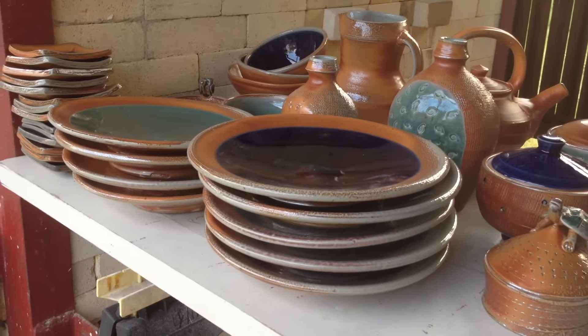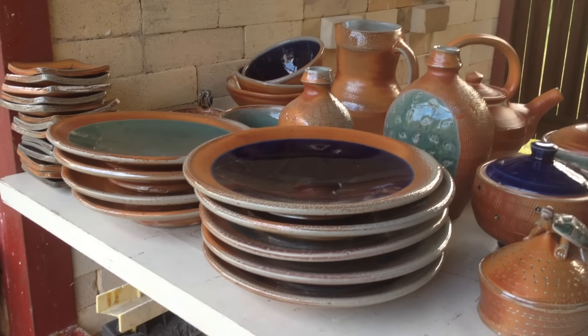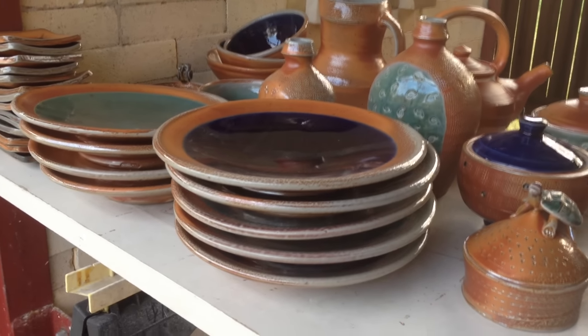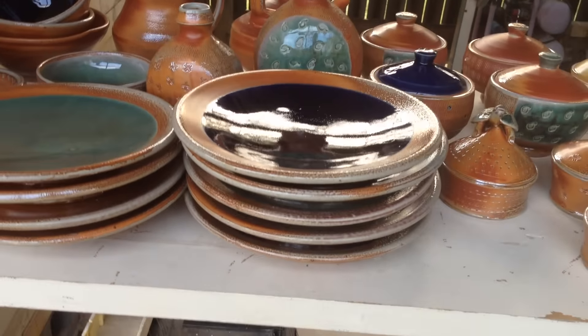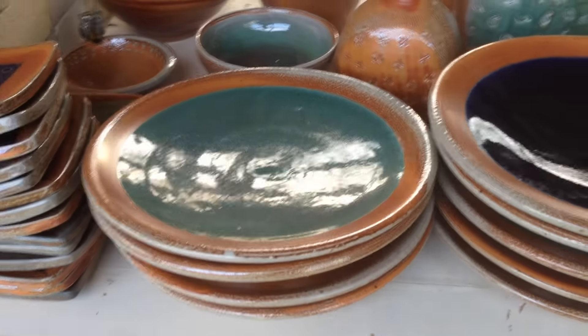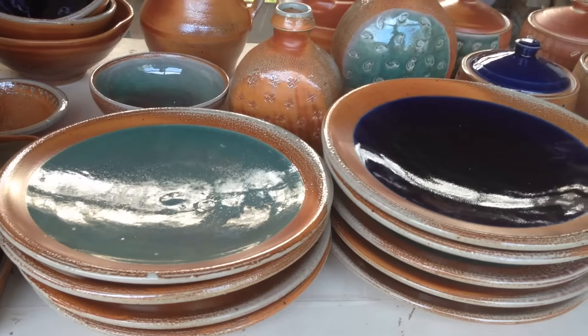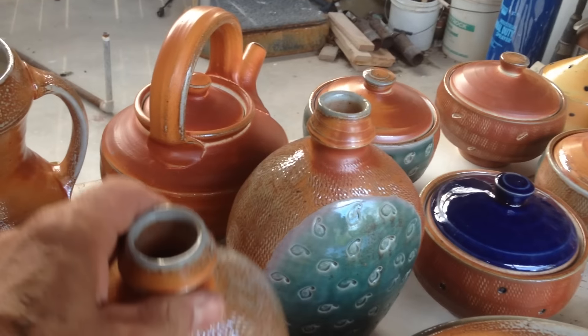I had some different plates in this load. I threw these plates a little different this time — they've got a narrower foot, so I think they're going to sit on the table a little better. I'm really pleased with those. I've got some green glaze, then that dark blue, and some that are just plain with the slip.